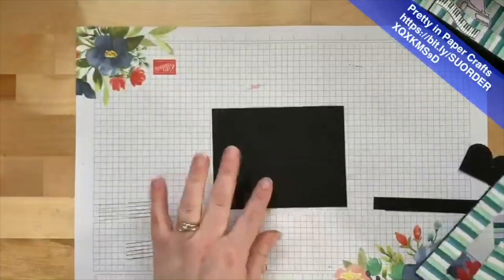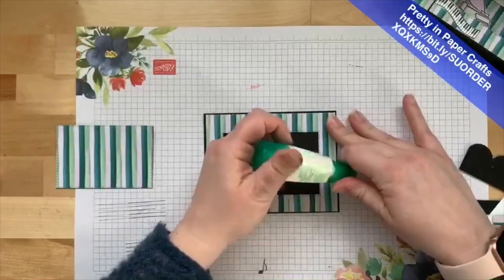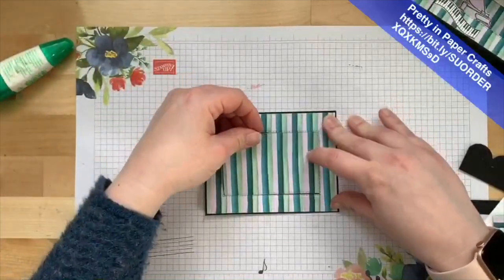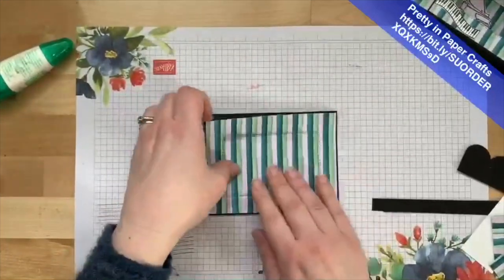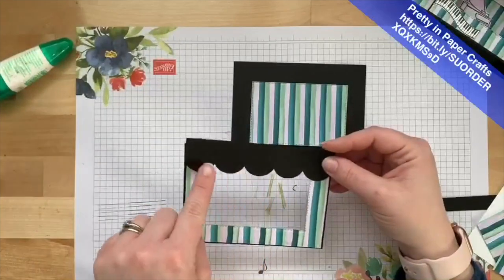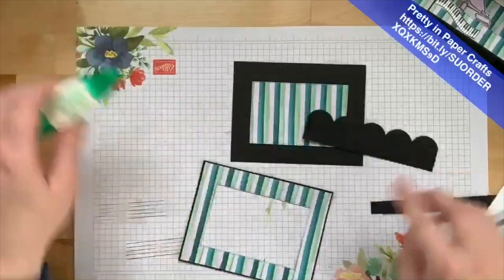Let's bring back our other piece of Basic Black and center this frame, putting it right in the center and gluing it down with liquid glue. Kylie Bertucci gave me the idea for this card — she did a Zoom live and uploaded it to YouTube. I also took another piece of Basic Black, cut it to one and a half inches, then cut the scallop die from the Colorful Seasons or Seasonal Layers Dies — which are already sold out, so sad — and glued it to the top.